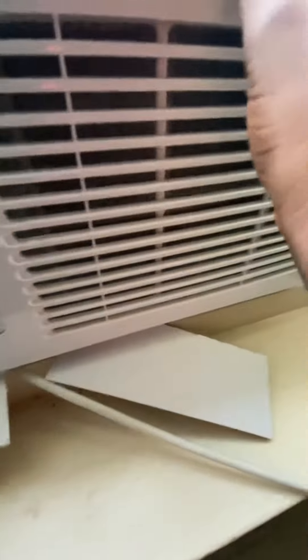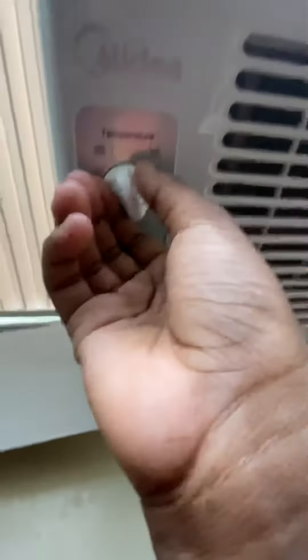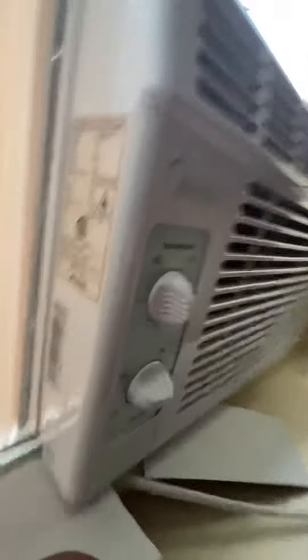Now we're going to check the one in the older cousin's bedroom. This one also works — they're outside right now, so I'm not going to turn this one on, but it does click. The filter should be clean.